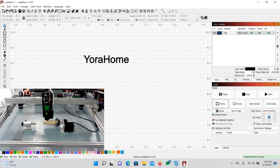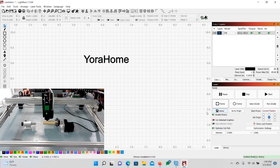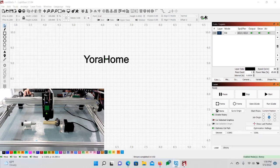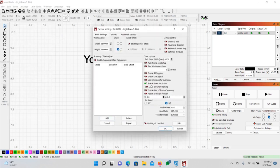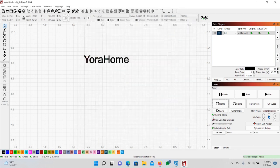Make sure the Enable Rotary checkbox is turned on. You can see it right here. To get this to show up on the main window, go to Edit, then Settings, and look for 'Show Rotary Enable on Main Window' — turn that on and click OK. This is important because you don't want to accidentally leave it on, as it might mess up your next regular burn. Make sure it's on for this, though. I'll do one more frame to confirm my position, then we'll burn.